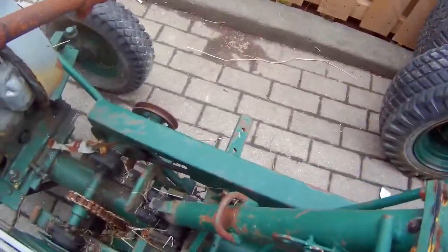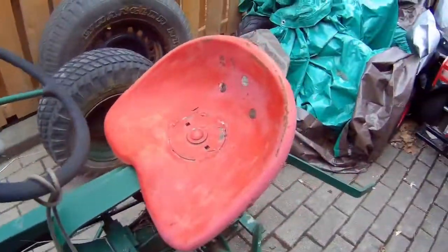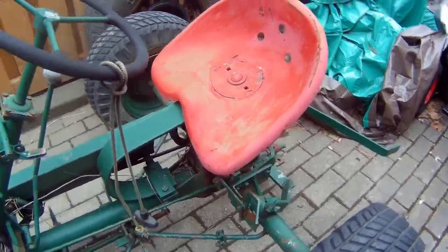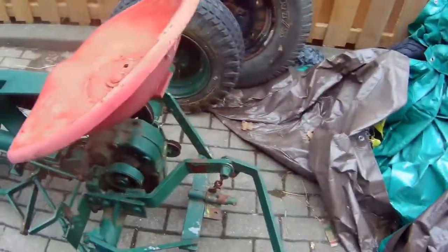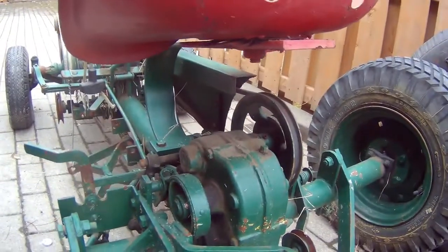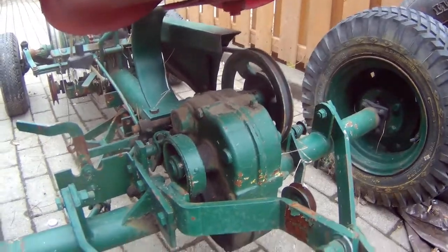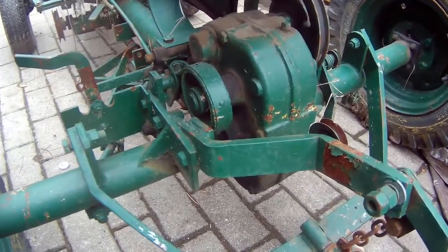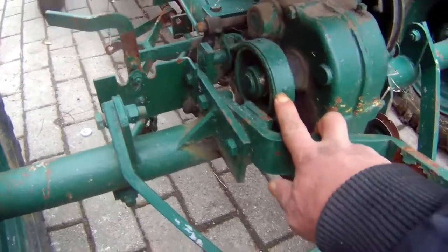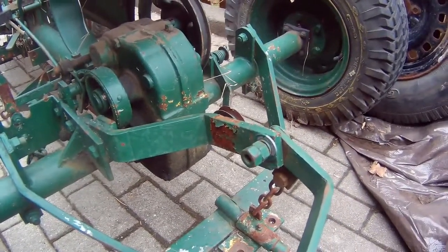And then this is the shifter here. The seat — I don't know how anybody could have sat on that. And then this is the rear end — this would turn the rear end. This is the brake here. It's a heavy-duty rear end.